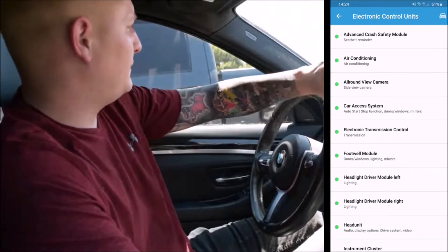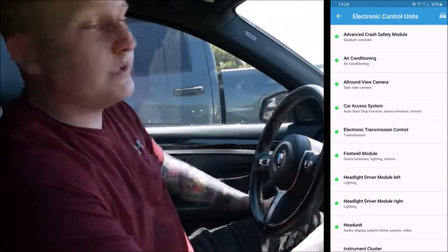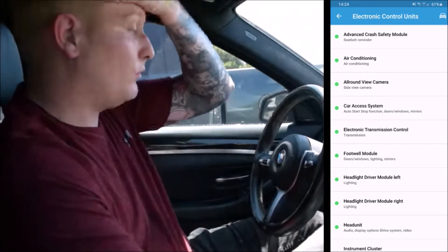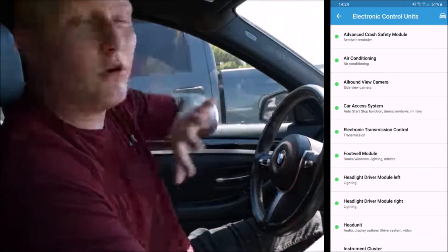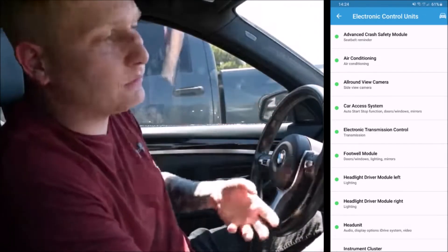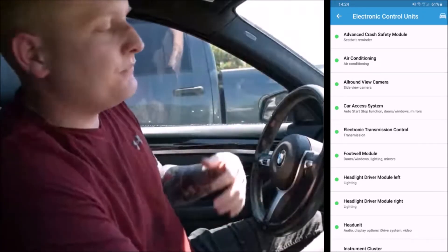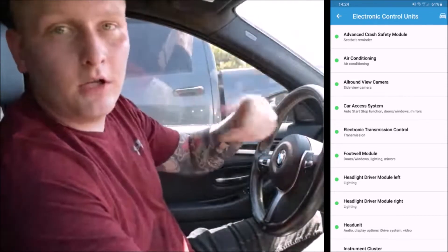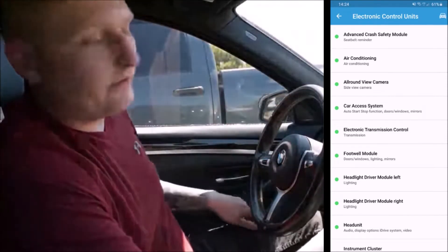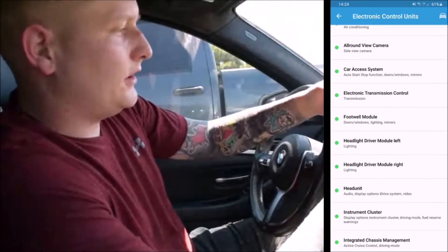One thing you need to make sure of when doing this: have all accessories turned off — no AC, no radio. That's because it could drain the battery, and when you're messing with code you don't want to confuse the ECU. As you can see, I'm sweating quite a bit because I'm in my driveway in Arizona and it's really hot.